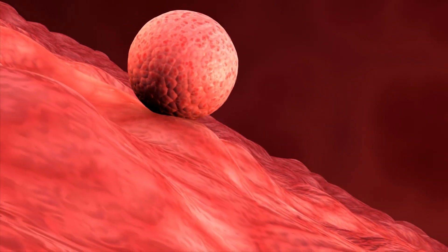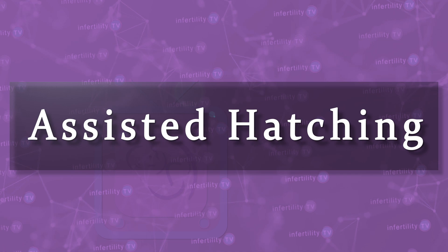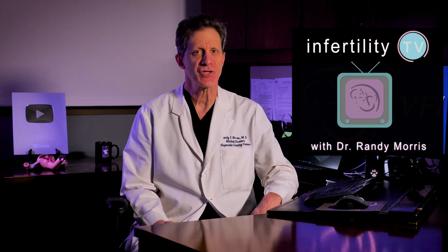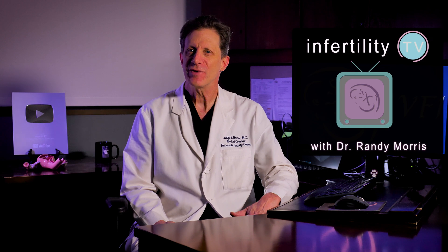IVF experts like me spend a lot of time trying to figure out ways to get an embryo to implant into the uterus. One technique that has been used for many years is called assisted hatching. I have gotten many requests from viewers to dedicate an episode of Infertility TV to assisted hatching. I resisted this for a long time. To find out why, stay tuned.